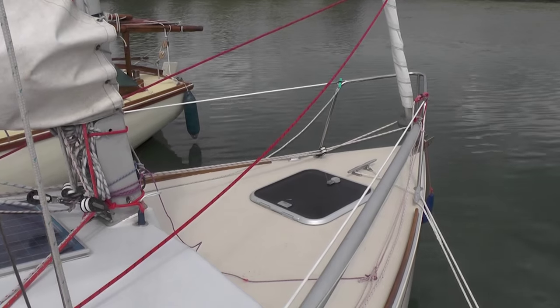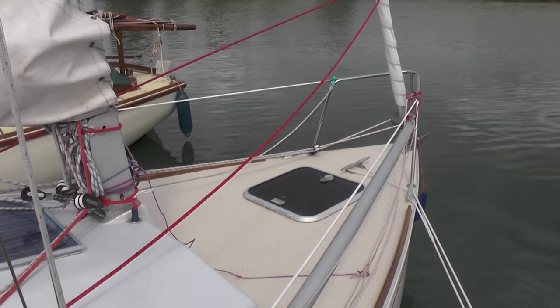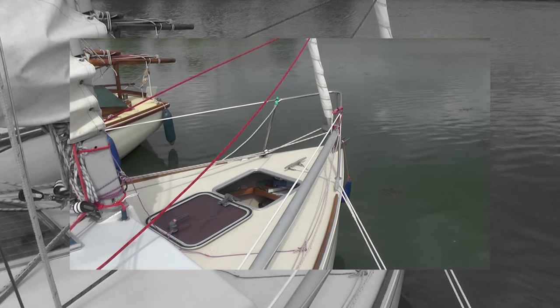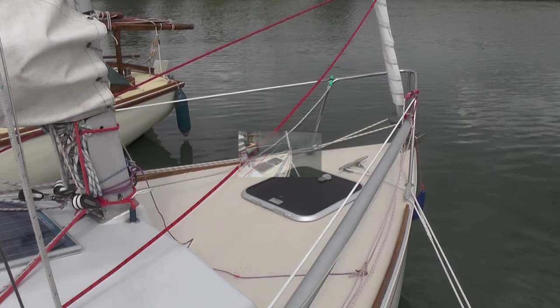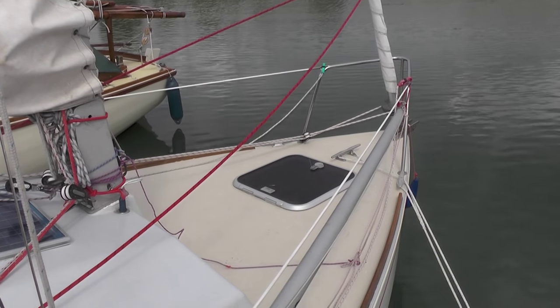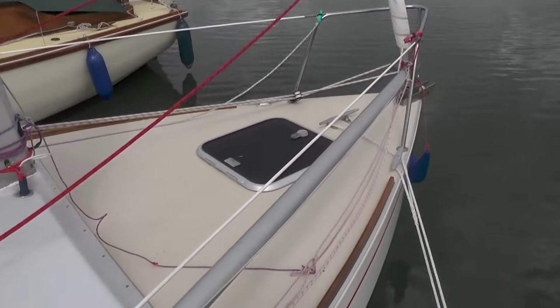Moving back, we have a large opening hatch which both illuminates the forward cabin and gives our daughter a nice safe but fun place to watch where we are going. You will also note the two conventional deck cleats for tying off, plus the large central one which is great for the anchor or when tying up to a buoy.